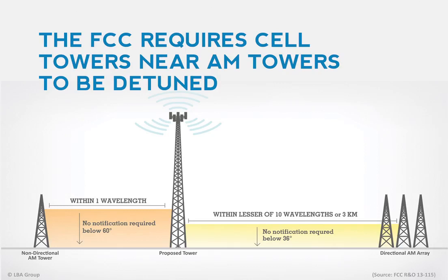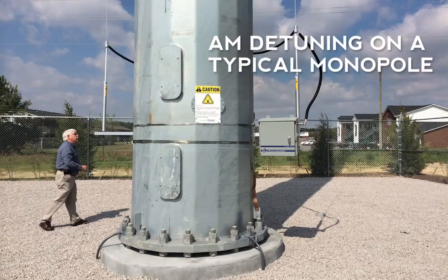The chart here shows some of the regulatory considerations. You will find different styles of detuning on each cell tower type. This is a typical self-standing monopole equipped with an LBA Detunapole detuning system.